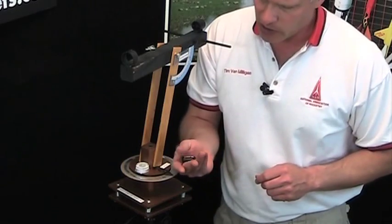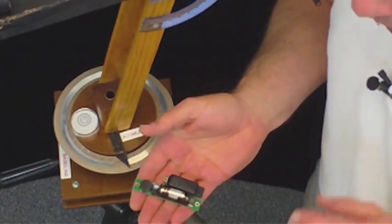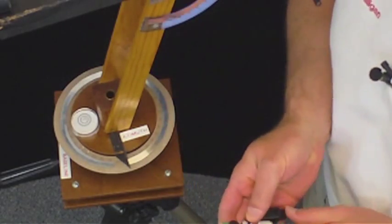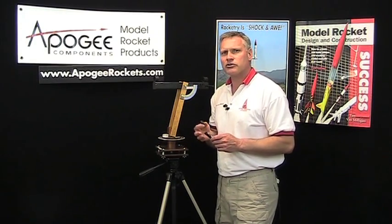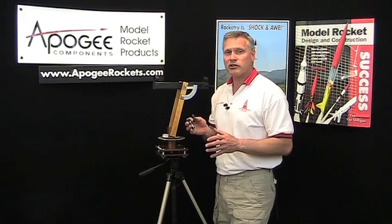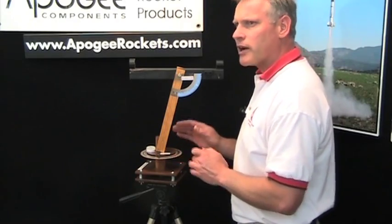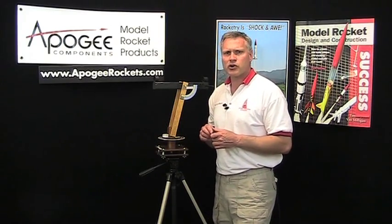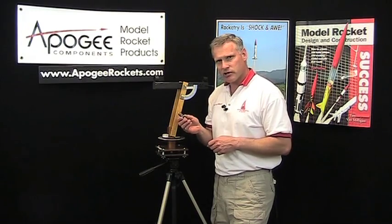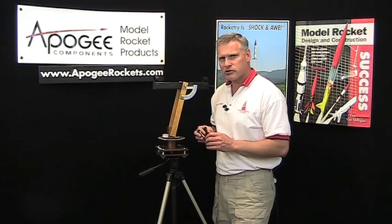Another question people have is: with new altimeters like this one here — the Altimeter One or the Perfect Flight ALT 15K — how accurate are these compared to tracking with a tracking scope? I'm not sure, but these little altimeters are getting a lot better, and the NAR has recently allowed them to be used in competition, which means they're pretty good. But if you're a teacher in school, going through the math and trigonometry of tracking a rocket is still a very good educational idea.